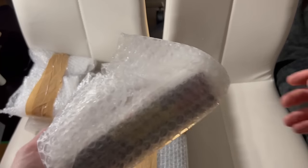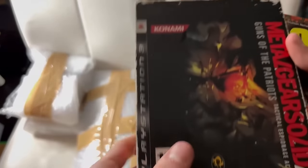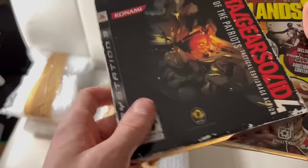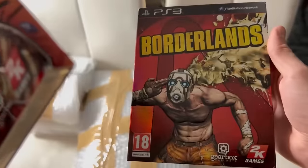Next, we have the games. The first stack came with games that had some really cool paper covers on them. And that was Metal Gear Solid 4, Borderlands 2, and Borderlands 1, which I think are some really exciting games.